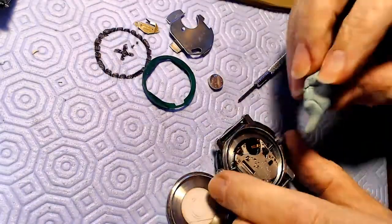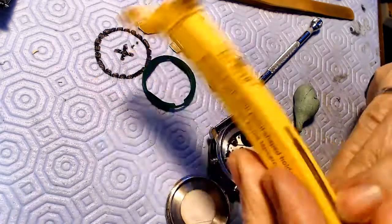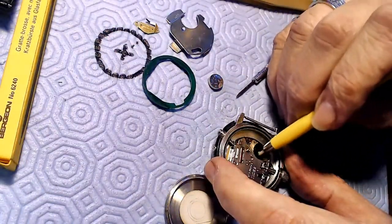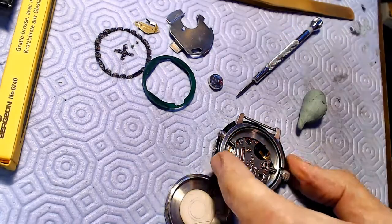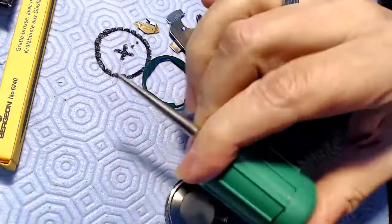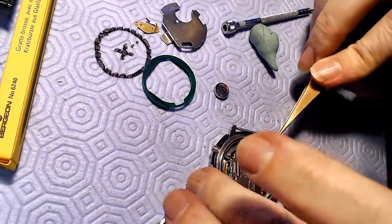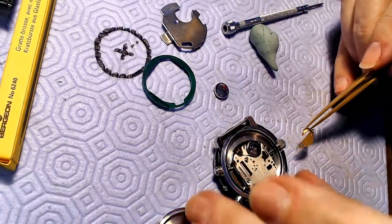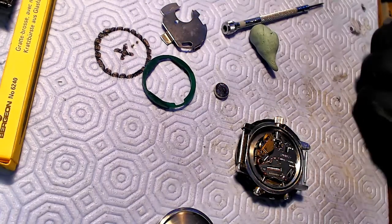I take out the two screws that hold on the plate on top for the battery, take that off, and look for a 399 battery. I found the equivalent battery for the 399 and cleaned up the inside a little bit. I've got this Bergeon 6240 — it's a cool little scratch brush you use to scrape the ends. It's a fiber tool and you just use it to scrape. Once I clean that up and blow it out, I put the new battery in.